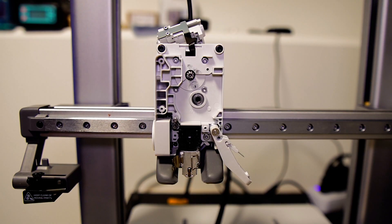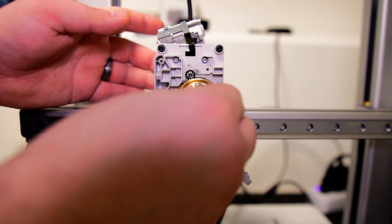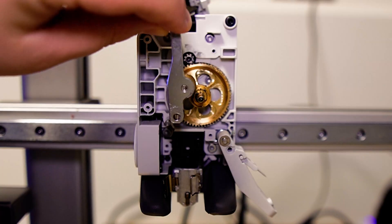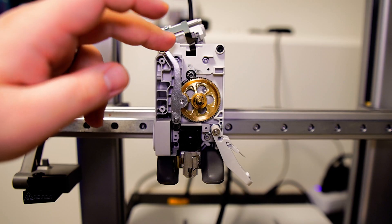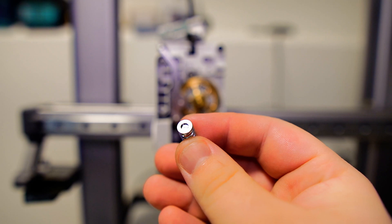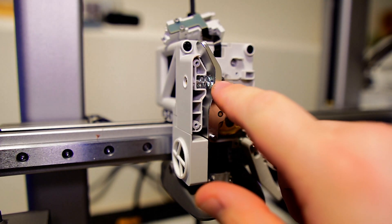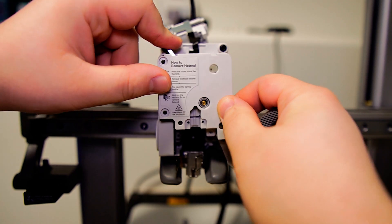It's time to assemble everything back the way it was. Install your new BQ hardened extruder gear, making sure the gear teeth interlock with the motor's gear. Install the idler arm. Now for the cap and the spring — make sure the smaller extruded portion of the cap goes into the spring first and is positioned on the left side of the extruder unit.